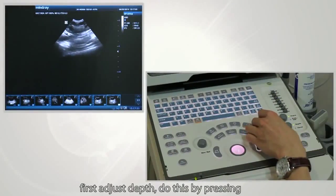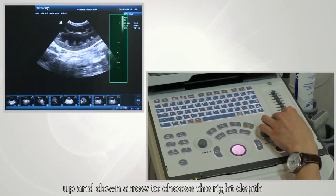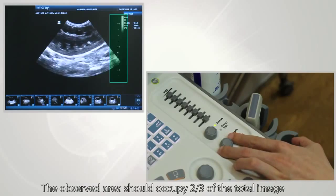First, to adjust depth, press the up and down arrows to choose the right depth. The observed area should occupy two-thirds of the total image.